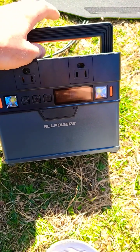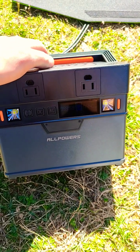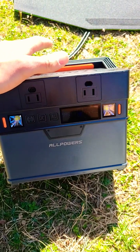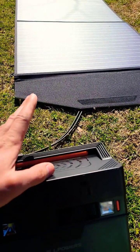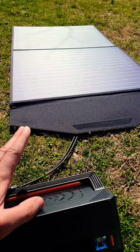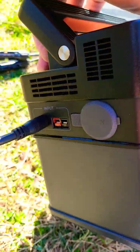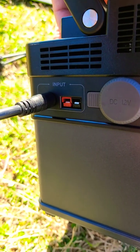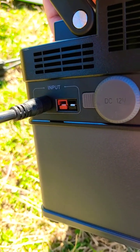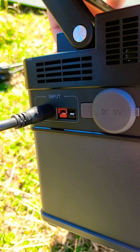Just here with the AllPowers 288 watt hour mini power station that has a 300 watt continuous max output. I'm recharging it using the AllPowers 100 watt solar panel. I'm getting full sun exposure on the panel and I'm using this DC input connection for recharging it. It also has an Anderson input port that you can use, which also came with the solar panel.